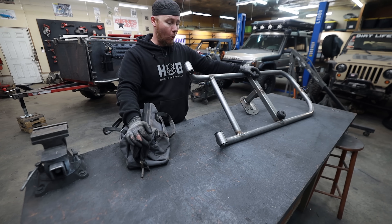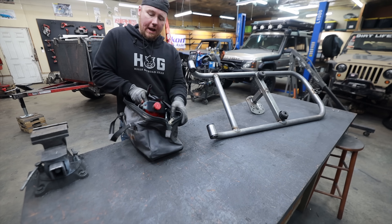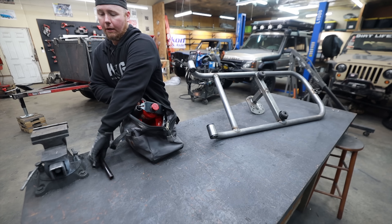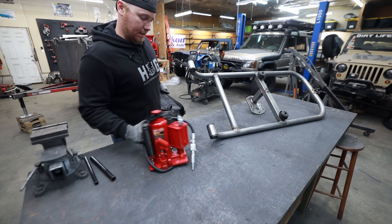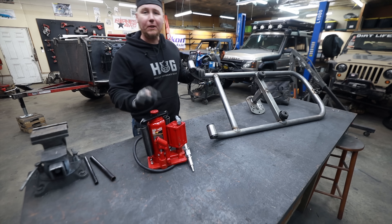I've got this pneumatic jack that's in my Tacoma — whichever rig I'm going to be wheeling in on any given weekend. I think this could work, but we'll see. I haven't done a technique like this before.